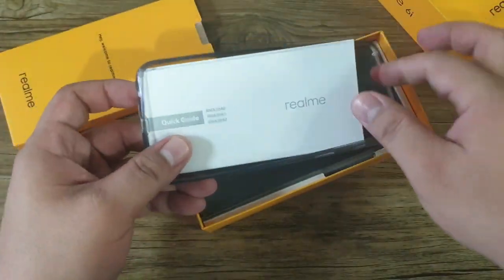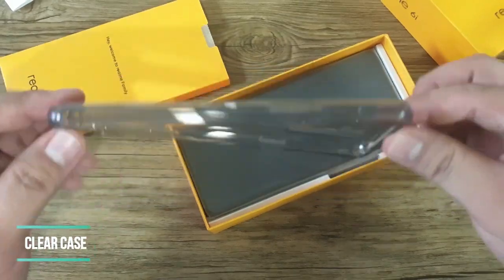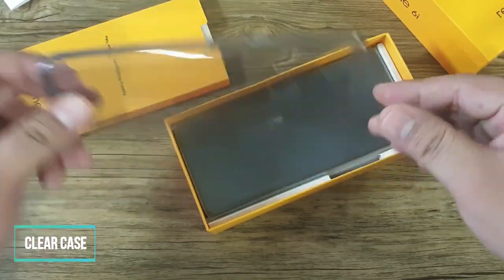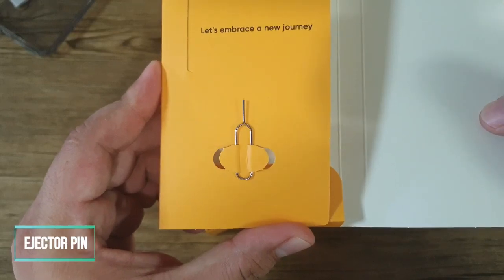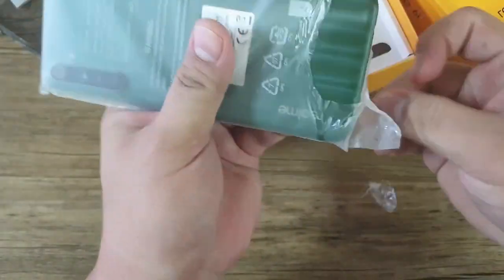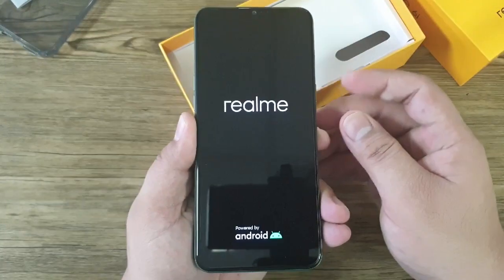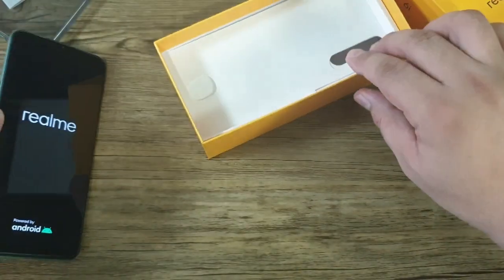We have here the usual paper documents, and we also have the free clear case and the SIM ejector tool. We have here the unit — let's turn it on, and while waiting for it to boot up, let's check what other things we have in the box.